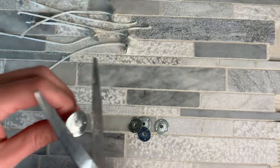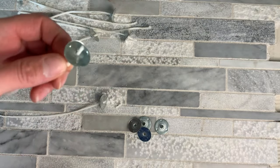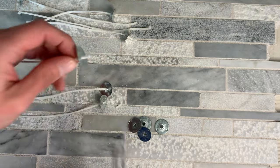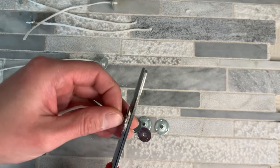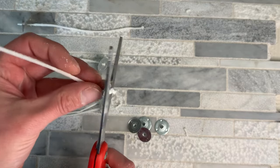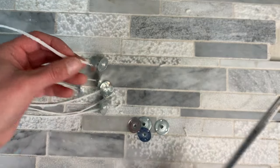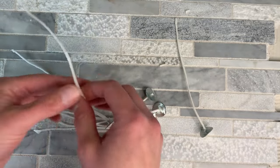I swapped out scissors because the ones that I had weren't very sharp. So we're just going to come in — see the part that we left hanging over — we're just going to trim those off.